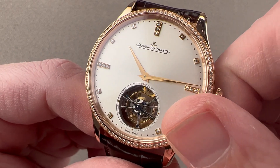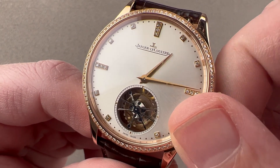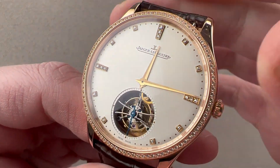The watch features a setting mode derived from the original caliber 978 Tourbillon GMT that allows you to set the hour hand independently — great if you're traveling and jumping time zones in either direction.